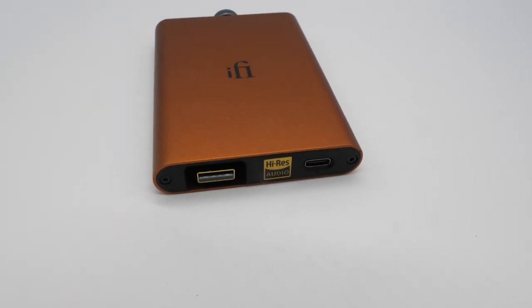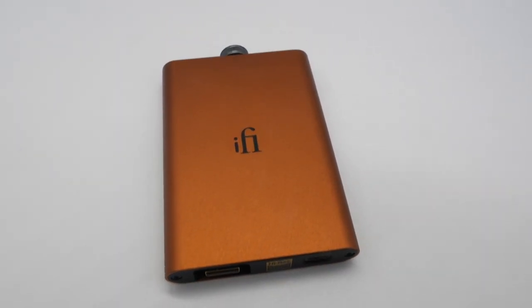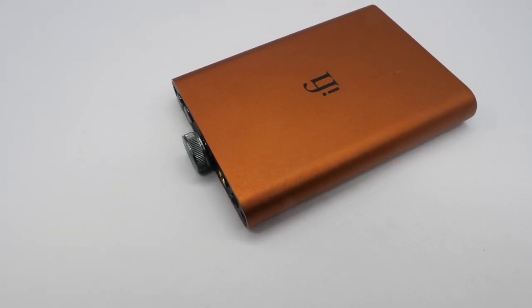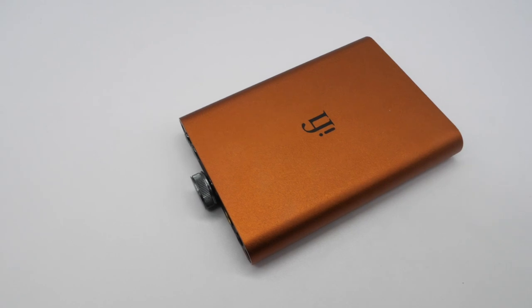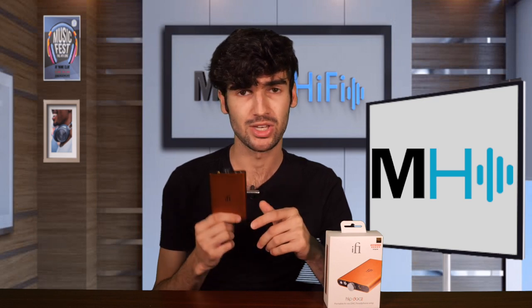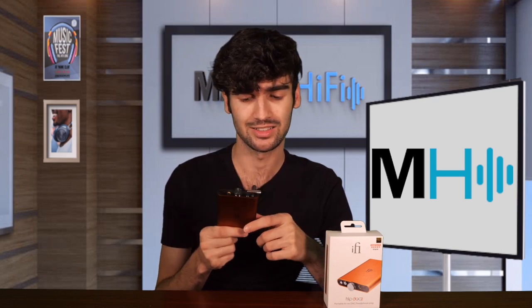Overall, this feels like another good upgrade by iFi. Does it sound worlds different than the original HipDac? No, but it does sound a bit different — maybe a little bit more colored, but also a bit cleaner. If you already have the original, do you need to buy the new one right away? If you use the HipDac as your go-to everyday thing, as I said with the ZenDac Version 2, if it's your favorite amp, then you might as well upgrade and get the best possible version. But if it's just something you use occasionally, I don't see a reason to switch. But if you haven't bought the HipDac yet, this might be the time to do it — I think it is at its best.